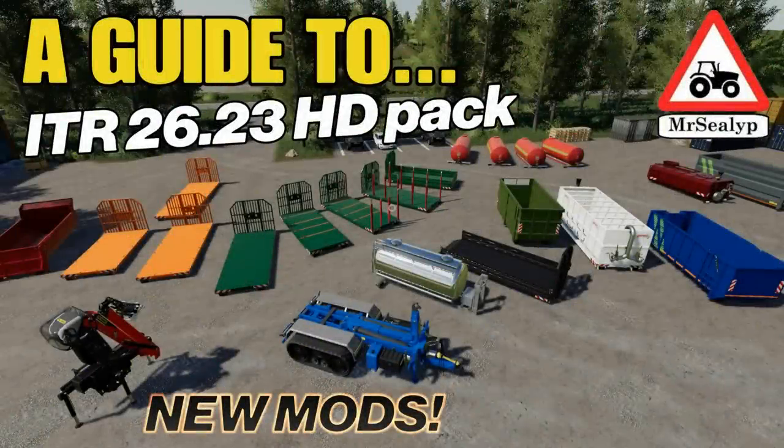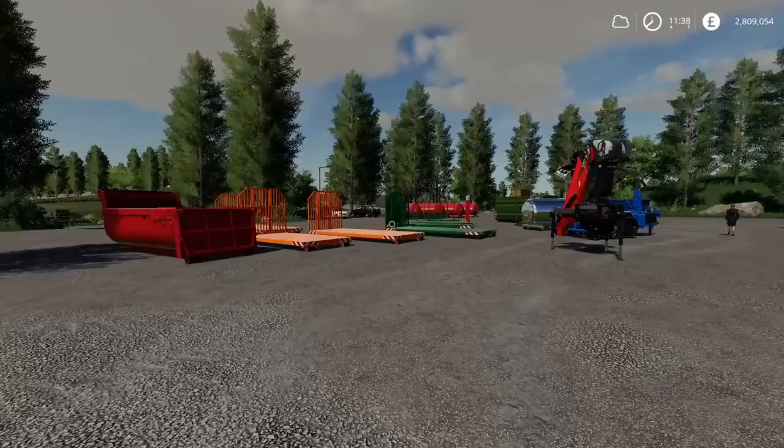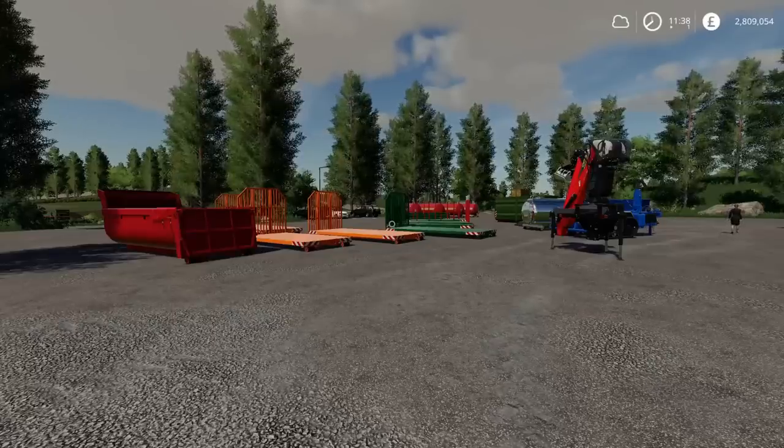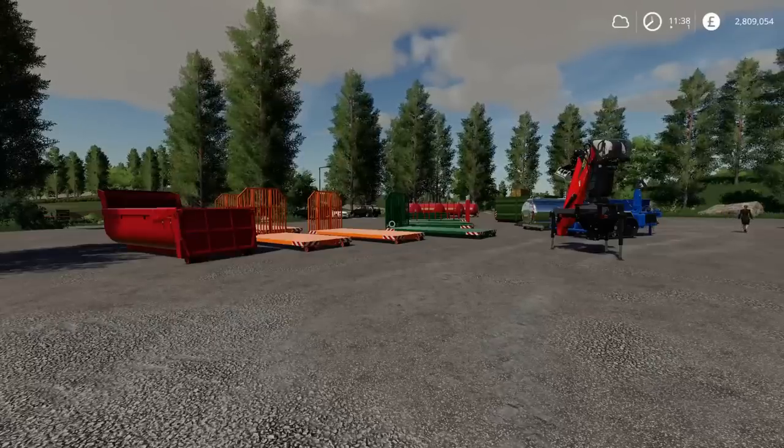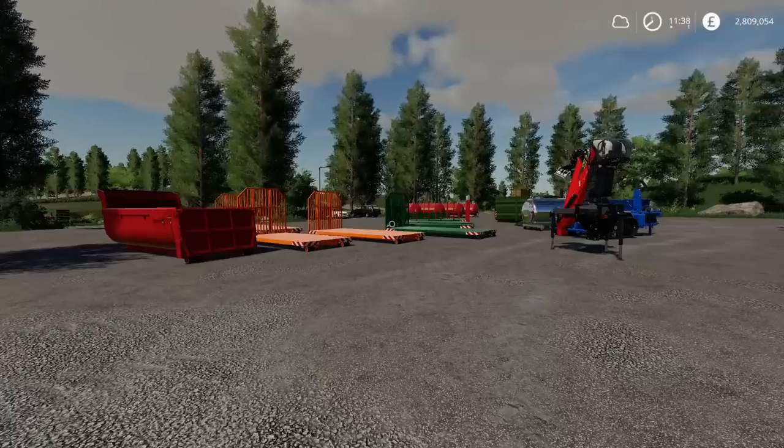Welcome to a guide to new mods on Farming Simulator 19 with me Mr Seely P. So what do we have in front of us? We have the ITRunner 2623 HD pack. This is by Agra Technic Nord Eiffel and there's a lot to get through.